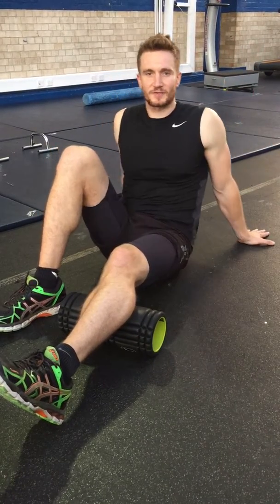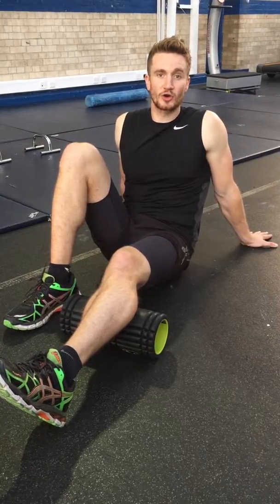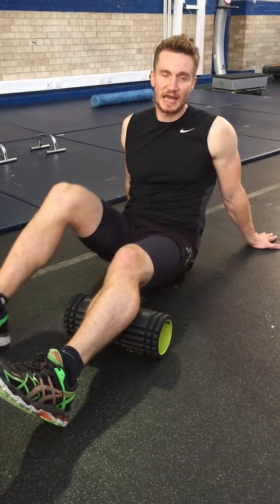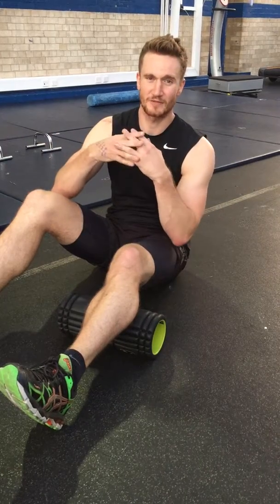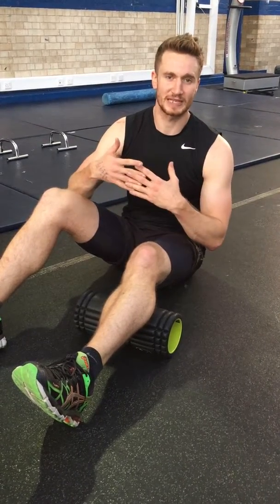Hi guys, Alfie Shannes for Fitness here. I'm going to demo the foam roller on your calf. Foam rolling is really important because in intense exercise the muscle fibres start to contract and release and basically overlap. What we're trying to do is roll out any inconsistencies in muscle fibres, which helps prevent injury and also helps muscle recovery.